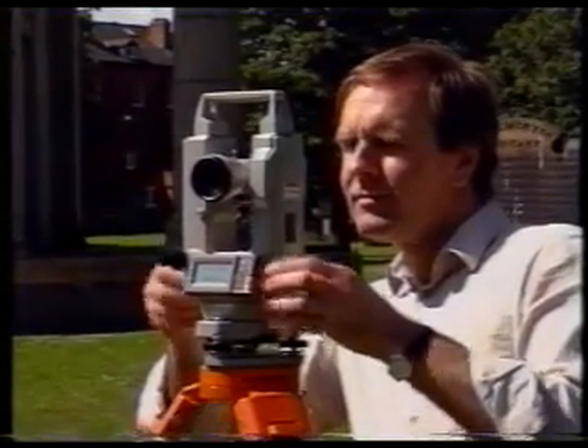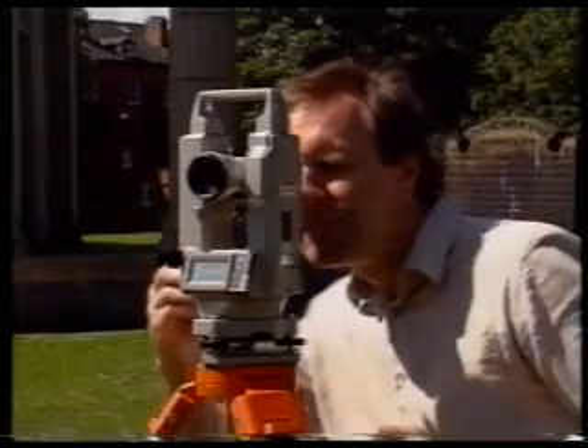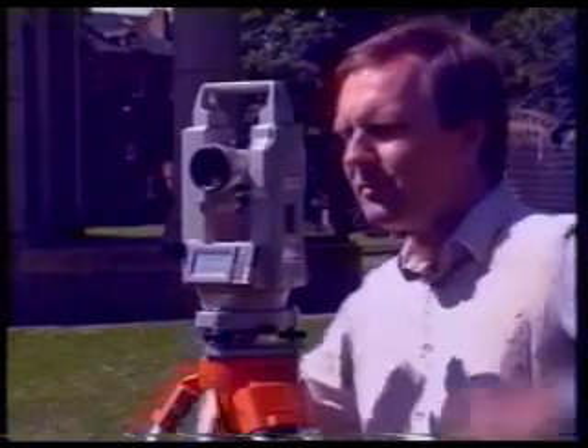Set the theodolite in the face left position. Sight the ranging rod with the telescope as you did for horizontal angles. Set the horizontal hair through the target at station X. It isn't necessary to use the exact intersection of the crosshairs, but you should use roughly the same part of the horizontal hair each time. Remember to check for parallax.